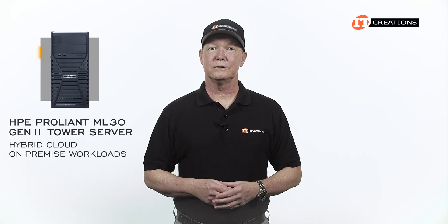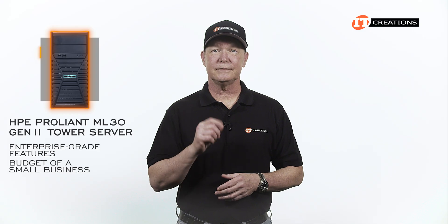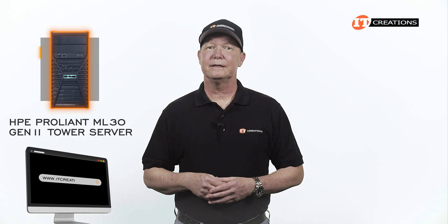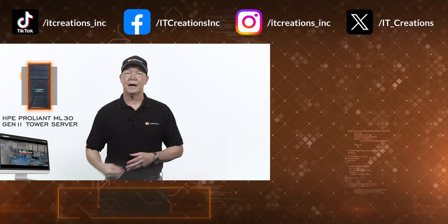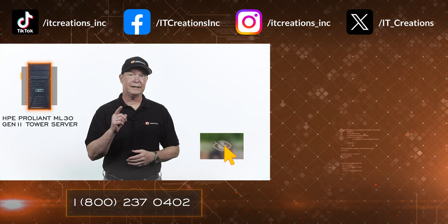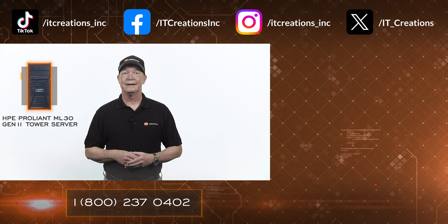For hybrid cloud or on-premise workloads, you may have a need for the HPE ProLiant ML30 Gen11 Server Tower. It offers enterprise-grade features tailored to the budget of small businesses, and is relatively expandable given its small size, supporting a number of common business workloads with ease. If you're still shopping, check out IT Creations — we have this system and can configure it to your specifications. ITCreations.com. Until next time, I'm Doug with IT Creations, thanks for watching.